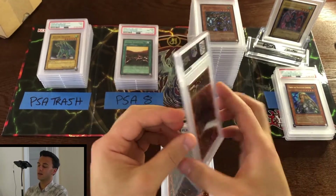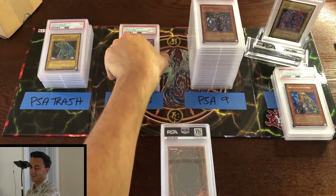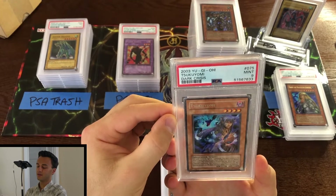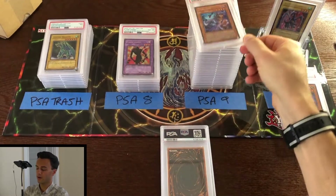Next: near mint 8 Flame Ghost unlimited. Next: mint 9 Suku-Yomi from Dark Crisis — I don't really remember that card all that well.